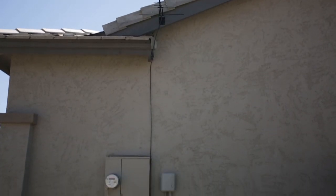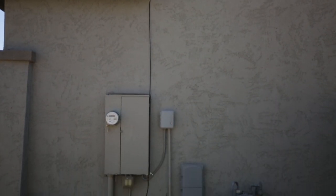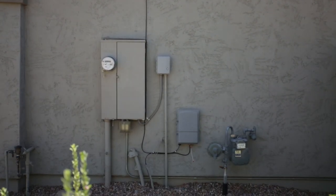This concludes the Stealth Antenna outdoor TV antenna installation. For additional product and installation videos from Channel Master, please subscribe to our official YouTube channel or visit us online at ChannelMaster.com.